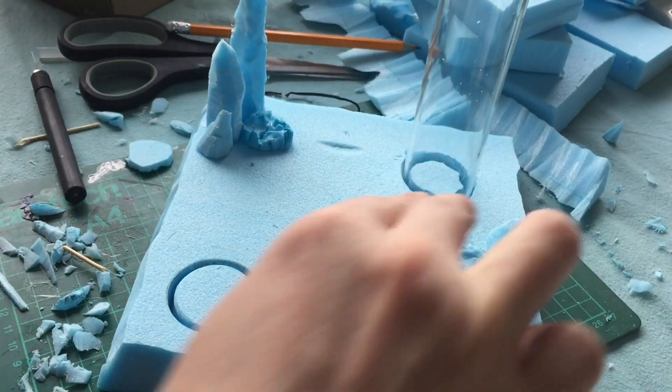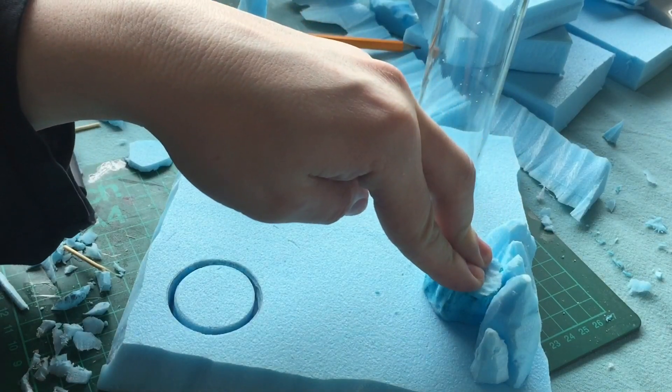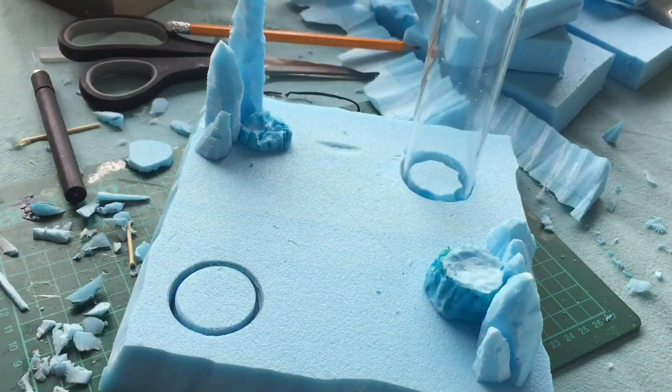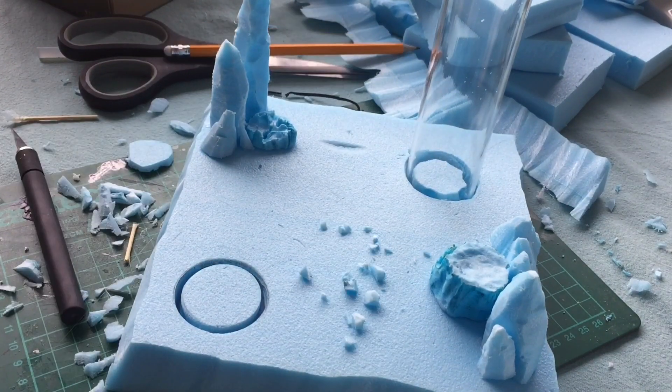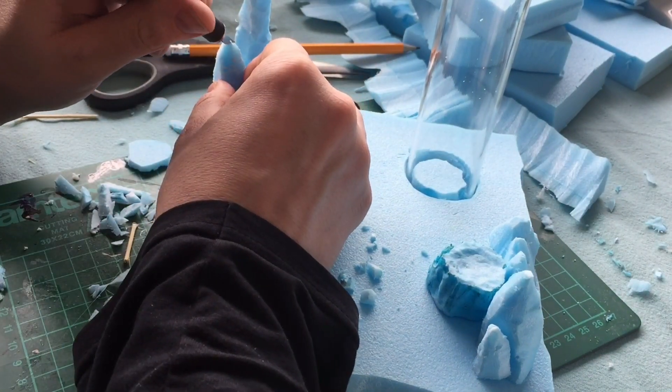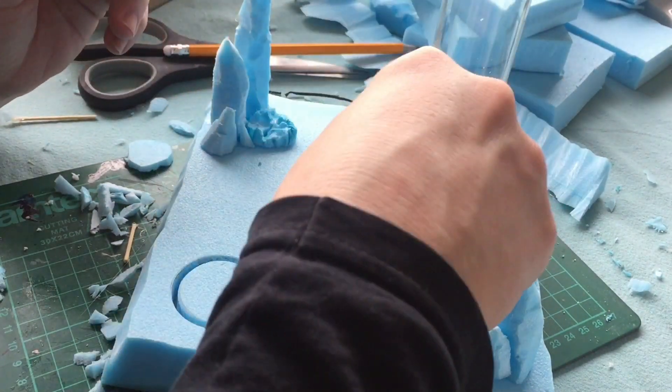I also took some of the pieces I was shaving off the stalagmites and just sprinkled them around on the base. I used PVA glue just to stick them all down into place — just dab some glue on there.